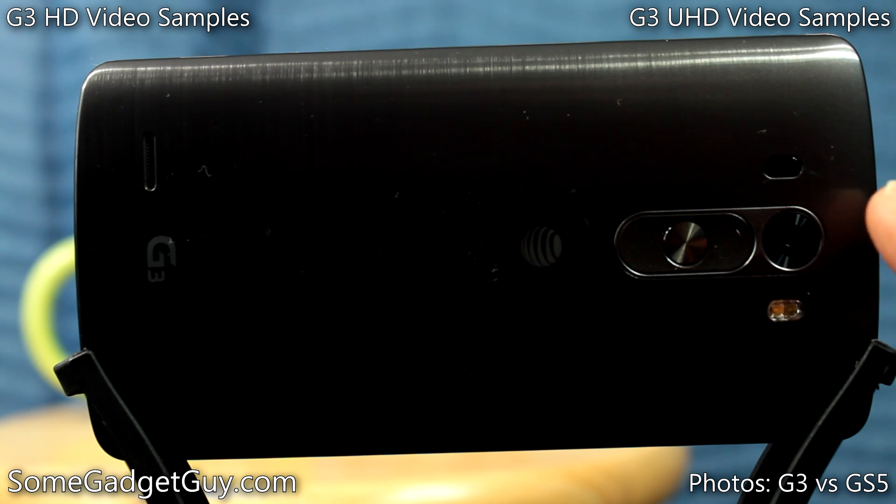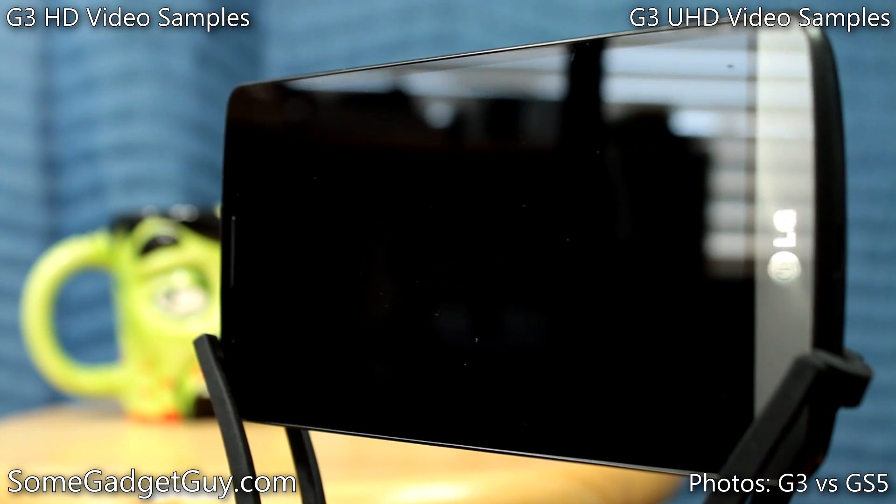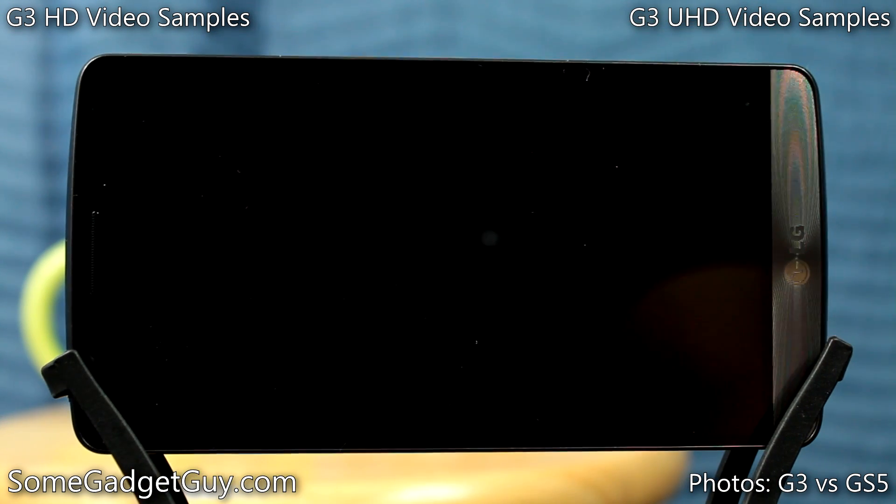We've been seeing some really positive stuff from the camera. We have an HD and a UHD camera review of the camera shooting video, and we recently did a photo walk down in Santa Monica where I had the opportunity to compare the G3 with the Galaxy S5. One of the things I noticed while walking around was, even though we've got some fantastic laser focus and optical image stabilization built into this camera lens, there are still times where I feel that LG's camera app is struggling a little bit to nail the exposure. That's the primary thing I want to talk about today — how I would fix LG's camera app.